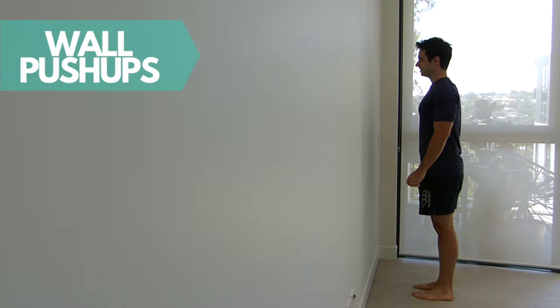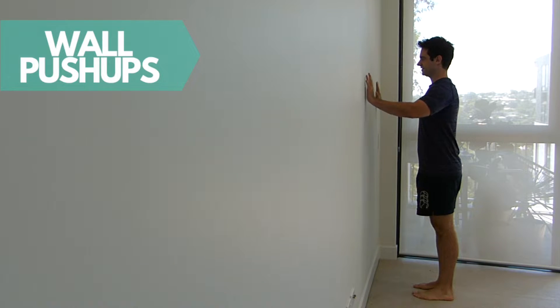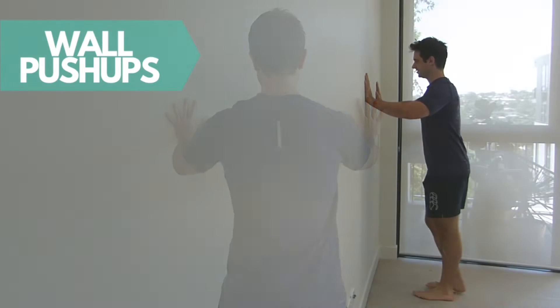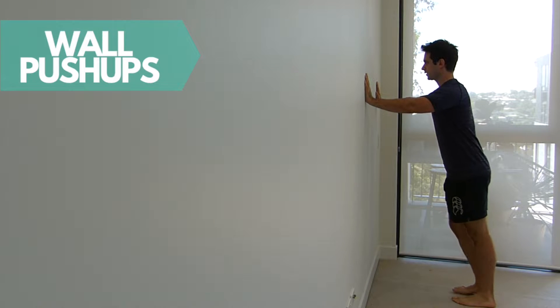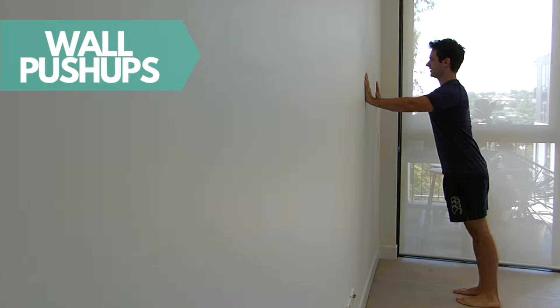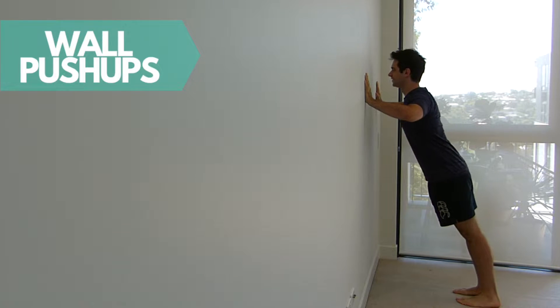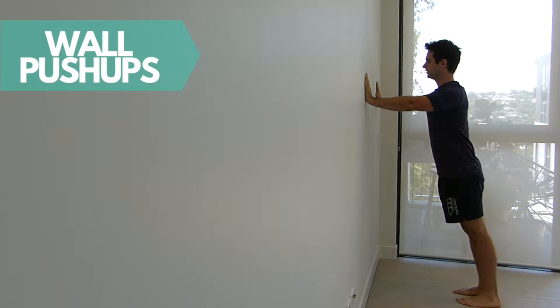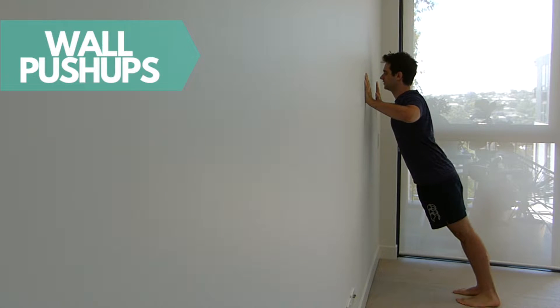Stand up tall facing a wall. Place both hands on the wall greater than shoulder width apart and at shoulder height. Walk your feet away from the wall and keep your body straight, tightening your core and your buttocks. Now bend your elbows bringing your chest towards the wall, then straighten your arms bringing your chest away from the wall and repeat for the set repetitions.